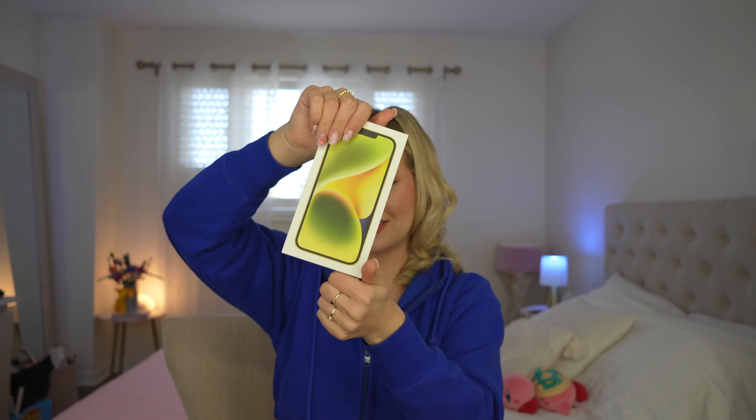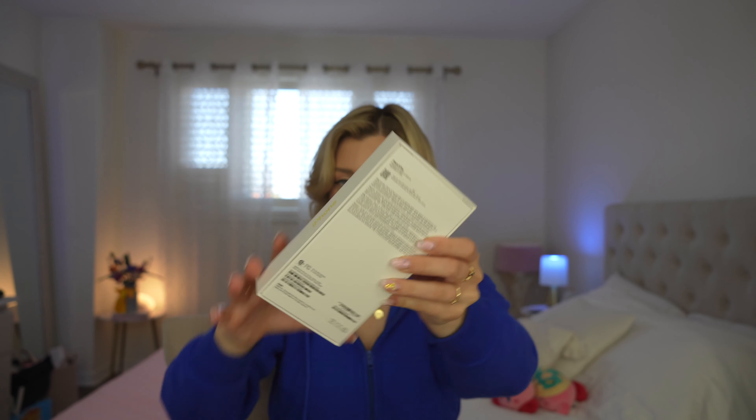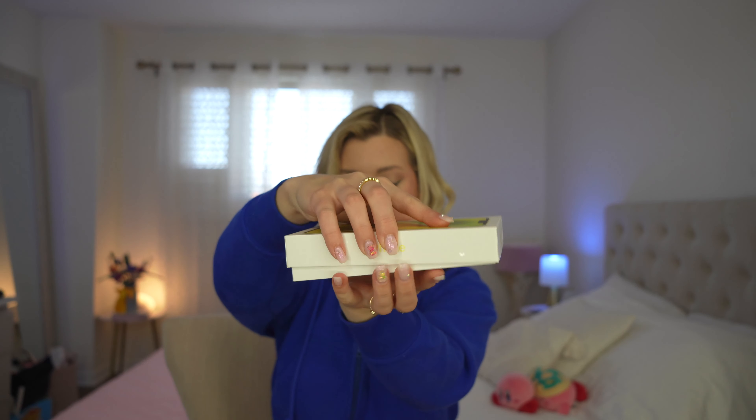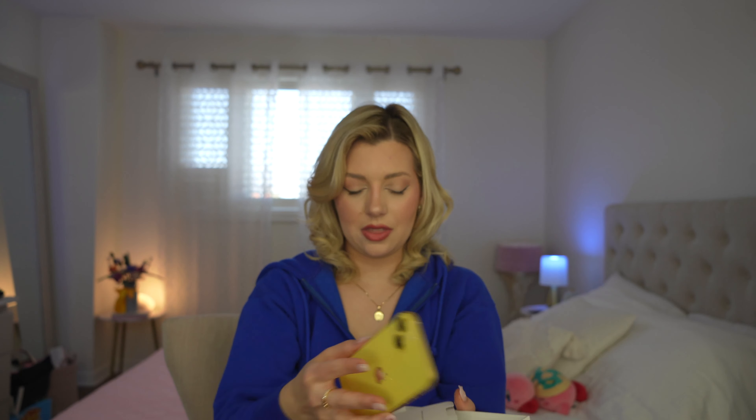The Plus. One thing I honestly thought — I felt like the sticker was going to be yellow, but it's not. That's okay, it's still cute though.